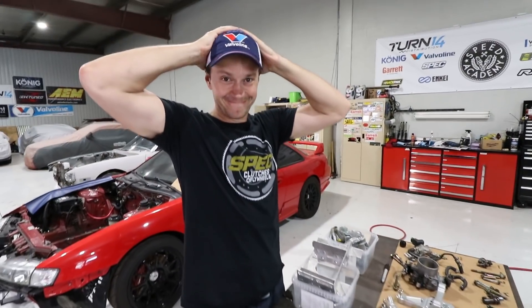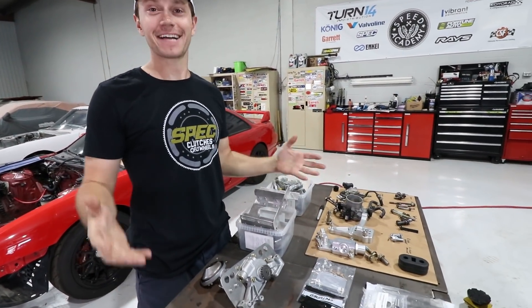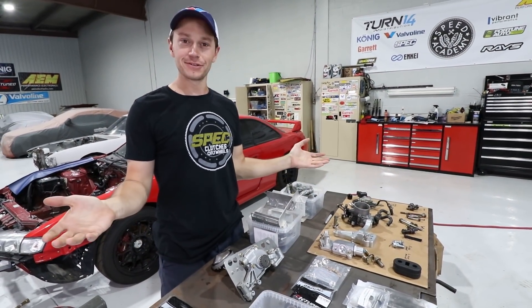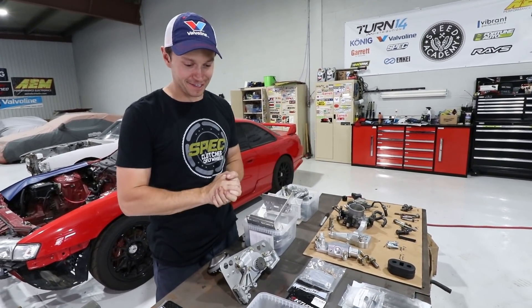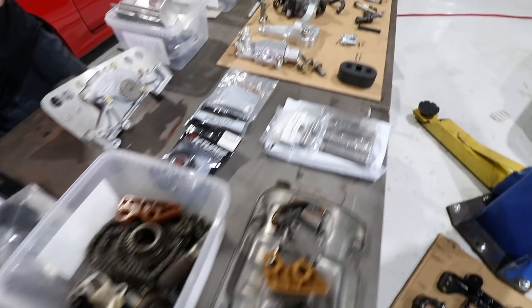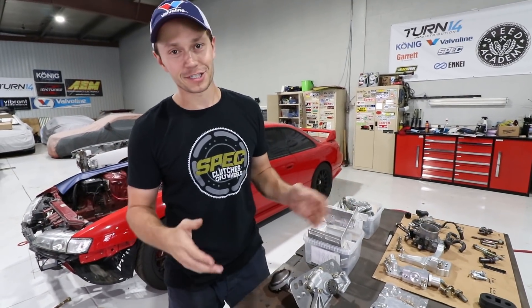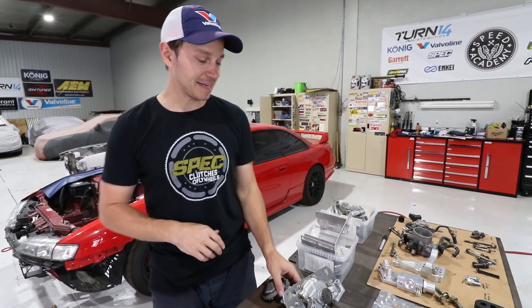This is looking like a bit of a jigsaw puzzle. There is so much to put back on this motor. Are you gonna be able to do this? Of course, it's one step at a time. It's a little intimidating to look at right now, but with everything laid out, it does look like way more than it really is. It's just putting back the timing side on the motor and then putting the accessories on, so it shouldn't be that difficult.